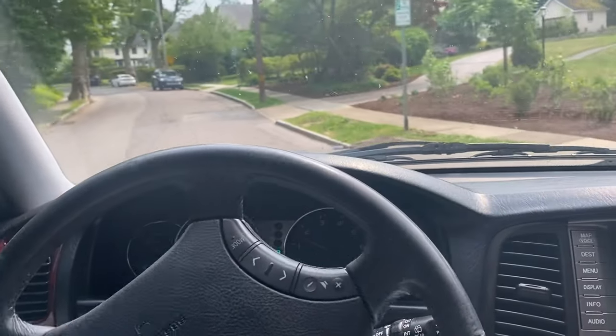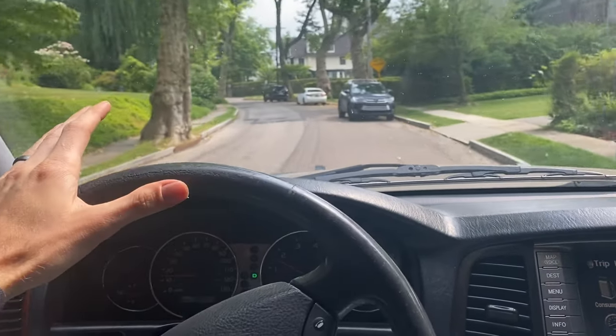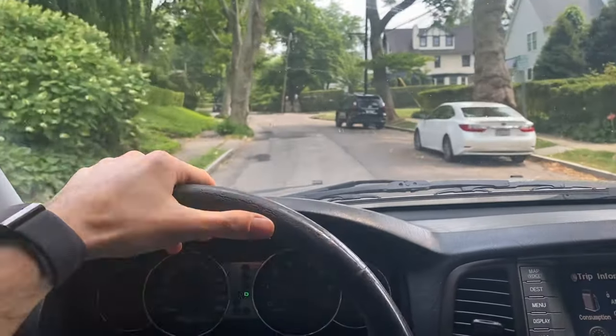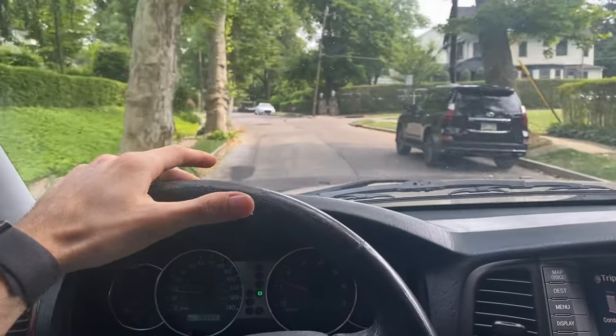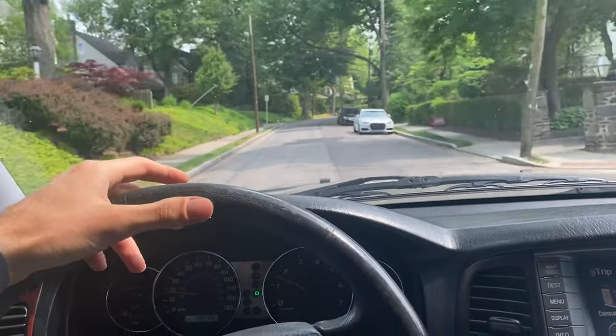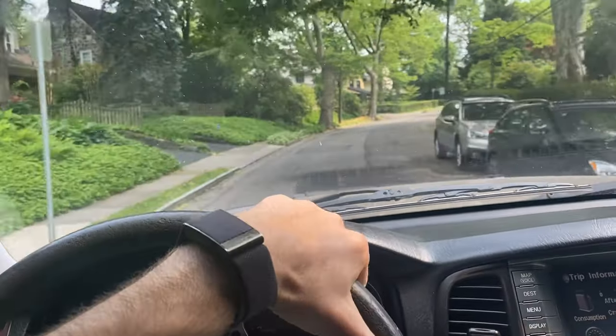With the new axles in and the new drive flanges, it's like smooth as butter. When you accelerate there's no clunk and it channels through the gears really smoothly. You can almost feel the weight and quality of the axles as soon as you put your foot on the gas pedal, so I'm very satisfied with that.